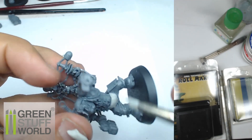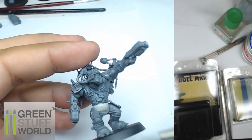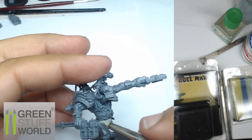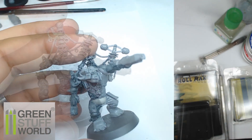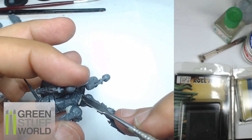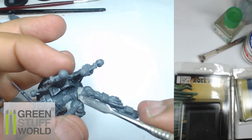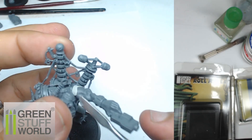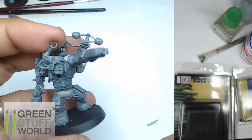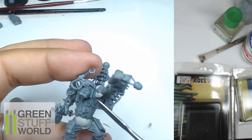When I use a color shaper, the first goal is to clean my surfaces to have them as flat as possible for the next step. Now I'm going to make a sausage with the Magic Sculpt, put it into the different recesses, and fill the various gaps on my miniature. I'm going to use different forms depending on the gap I need to fill.